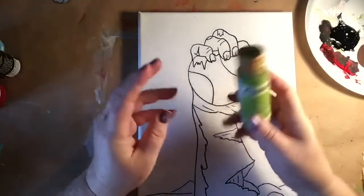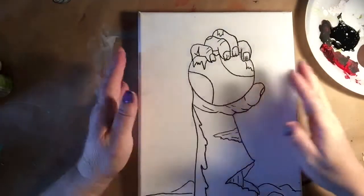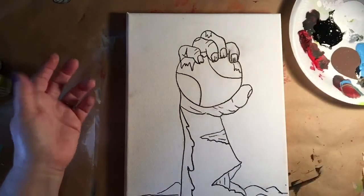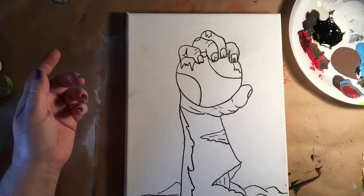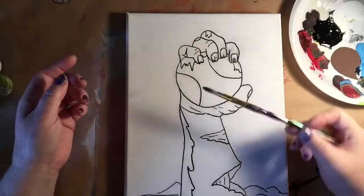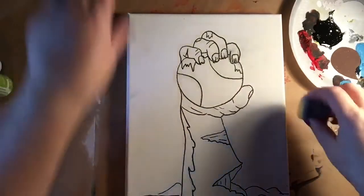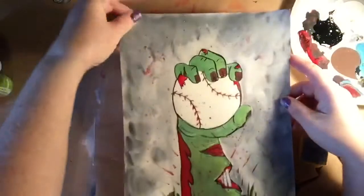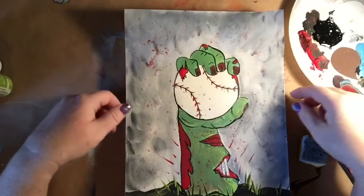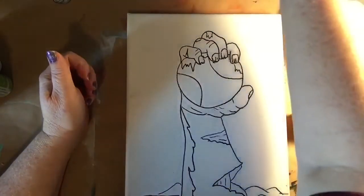These are just the inexpensive acrylic paint that you can find at any craft store — the cheaper kind. They're great for beginners, and I have a lot of them just from doing art with kids. The next thing we're going to need is a brush, and we're going to be using a sponge to paint the background. That background is very fun, very wispy, and I wanted to keep it light. The sponge does a great job of keeping it really light.